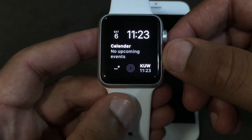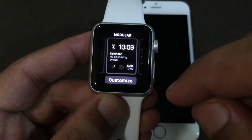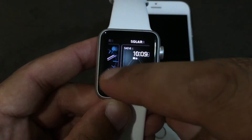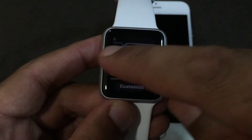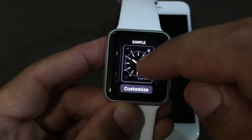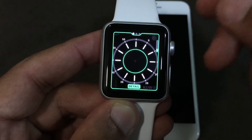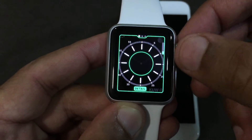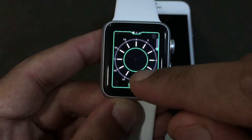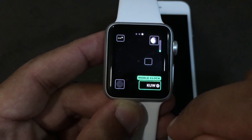If we press and hold on the watch face, we can change it. Options include Modular, Simple, Motion, and Solar watch faces. You can also change the color of the watch face to customize its appearance.